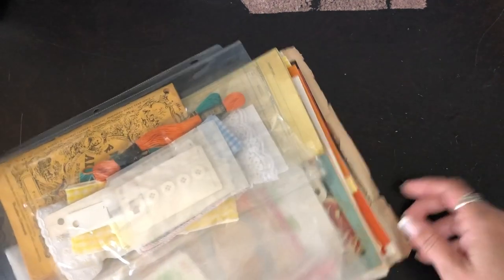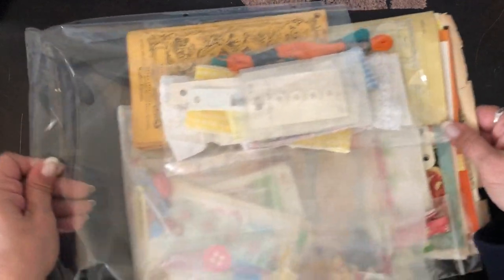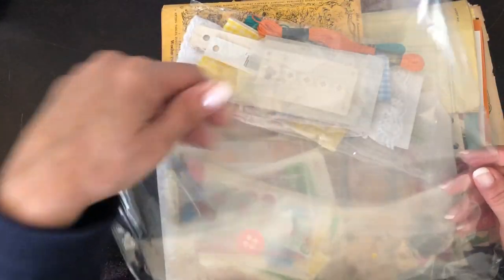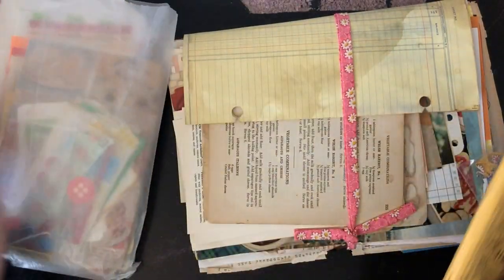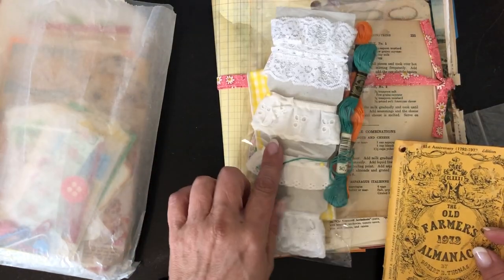Excuse me, y'all — I'm still recovering from this nasty crud. So we have the book and then all of this other stuff. What's cool is she put everything in a 12 by 12 sleeve, so even that plastic is usable — you can cut it up and use it for pockets. And then there's a huge pack of paper, all these little findings, and lace.